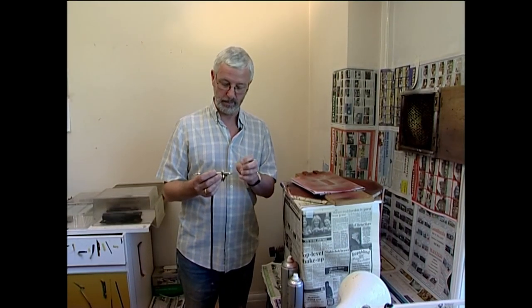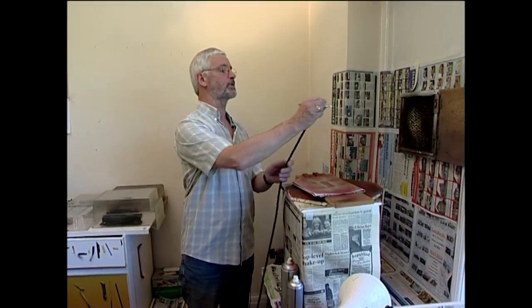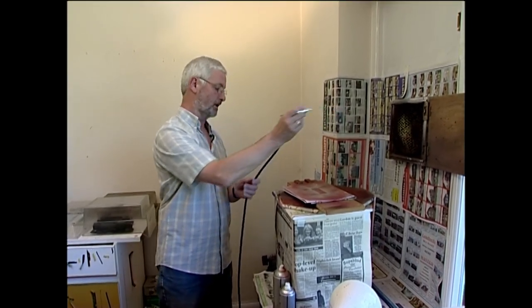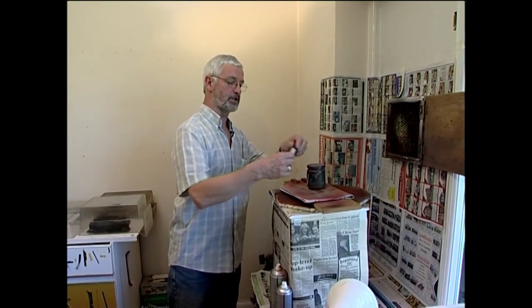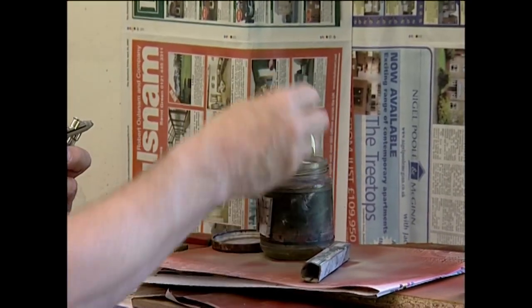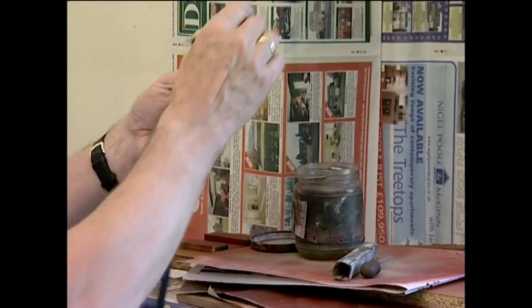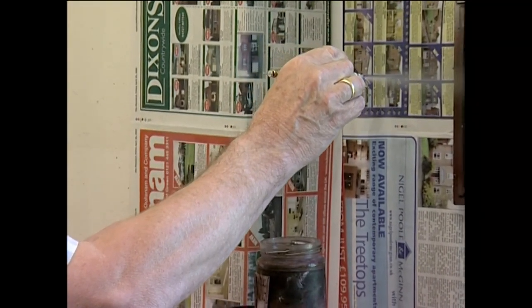One problem with the internal mix airbrush is you need to clean it out quite rigorously from time to time. I generally just spray off the last of the paint I'm using — that's all gone in there now. I have a larger bottle of cellulose thinners and a larger dropper here. I fill the bottle and spray it off to clean out the inside of the airbrush.